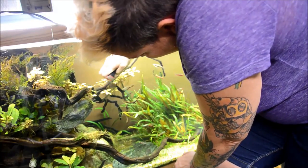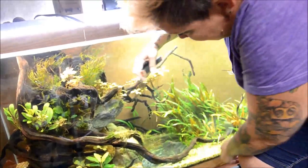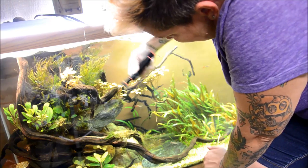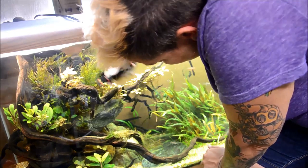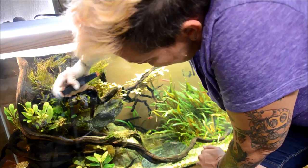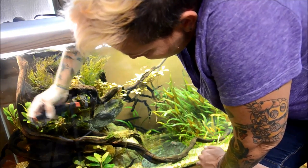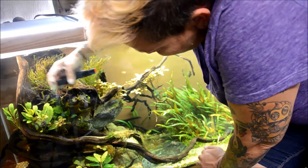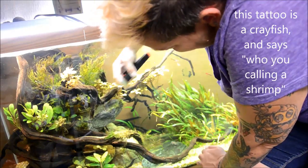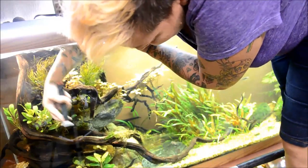So this tank doesn't get a whole ton of algae, but what it does get is just a small amount of green spot algae on the glass, so I have to go and scrape it off. There's not really a good solution for green spot algae as far as algae eaters, because it's so hard and so tight to the glass, and it just isn't palatable. The vast majority of fish won't eat it, and it is the bane of many a fish keeper's existence. I can't tell you how many questions I get a day asking me how to get rid of green spot algae, and the answer is with an algae scraper.